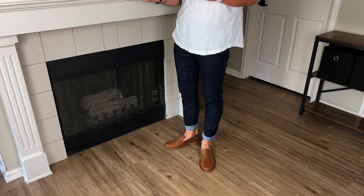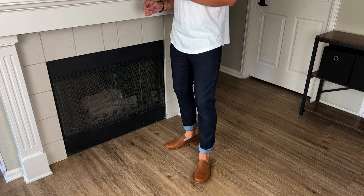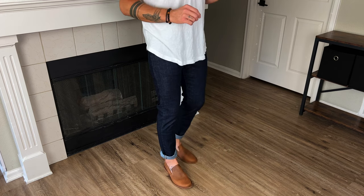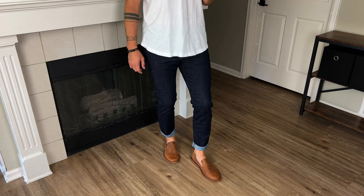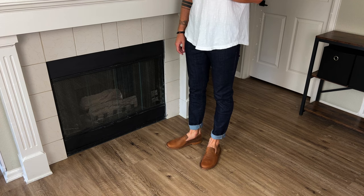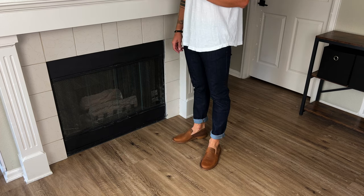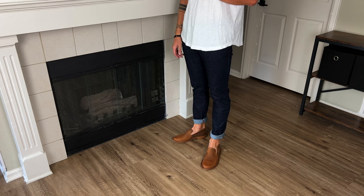The heel does have a rubberized honeycomb look, but this front part is slick. So if you're not used to real dress shoes that aren't rubberized on the bottom, it might take a little bit of getting used to. And if you walk somewhere that's pretty slick, you might slip — just know that with these it might take a minute to get used to it.